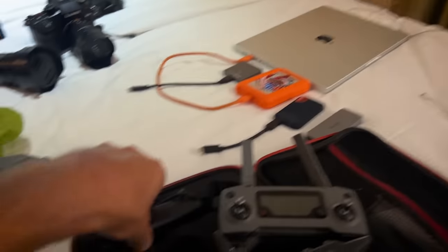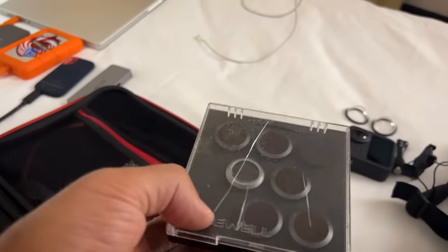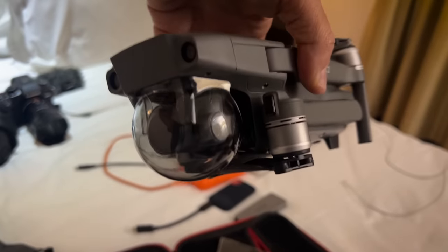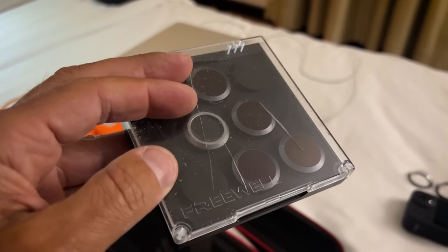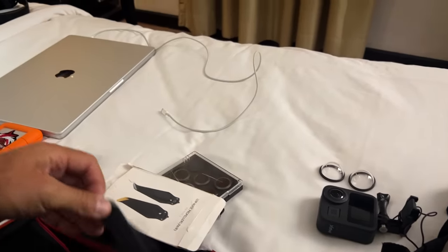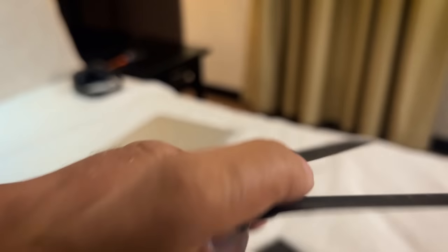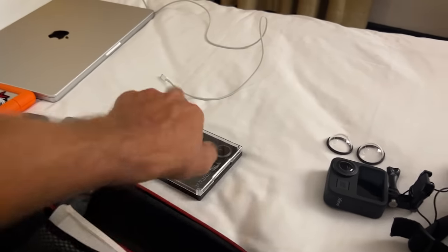You've got the drone, two batteries, the controller, and it connects to your phone as the monitor. You can fly a couple of kilometers away regularly — most countries have height limits around 120 to 150 meters but it goes a lot higher. I've been putting ND filters on it because the highlights get really blown out; these are quite cheap on Amazon, Freewell brand, highly recommended. I always carry extra propellers too — they're very cheap and easy to replace and you don't want to get stuck without them.